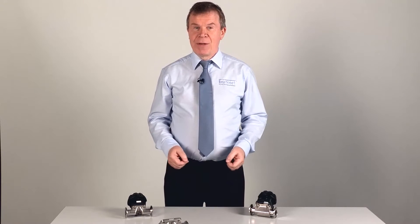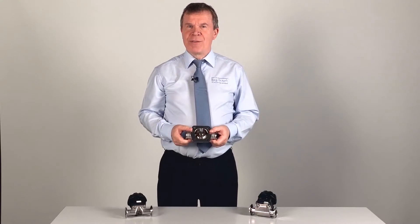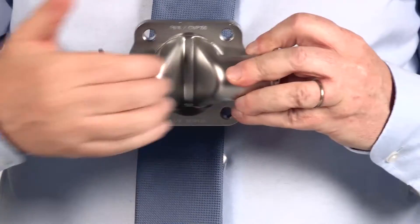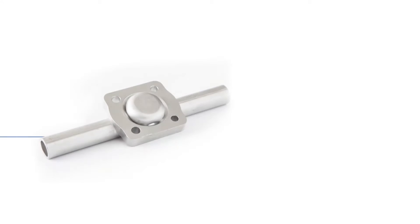We start with a length of 316L stainless steel tube and a matching supporting flange laser cut from the same material. The two components are then placed in the hydroforming machine, where they're subjected to a liquid pressure of over 3000 bar. Mandrills are forced inwards to produce a V-shaped weir on one side and a bulb on the other.